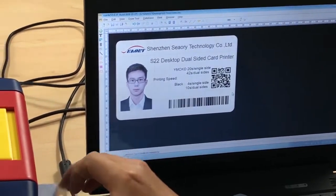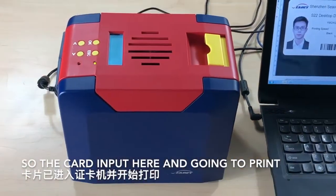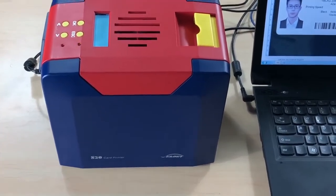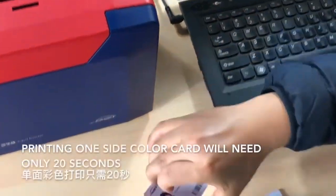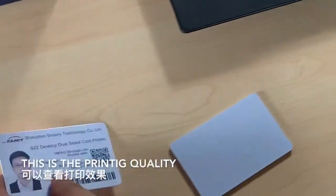So the card goes in here and we're going to print. Printing one side's color card takes only 20 seconds. This is the printing quality.